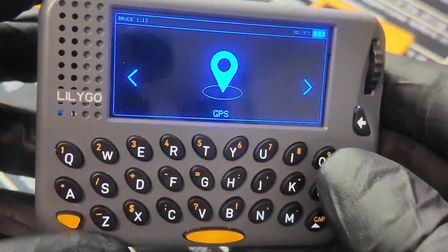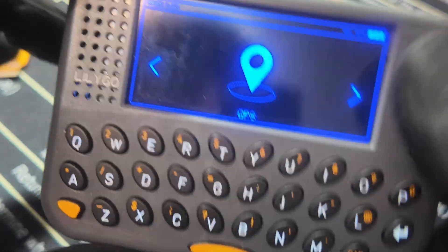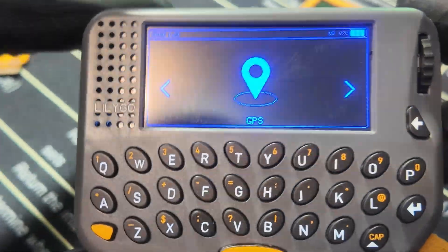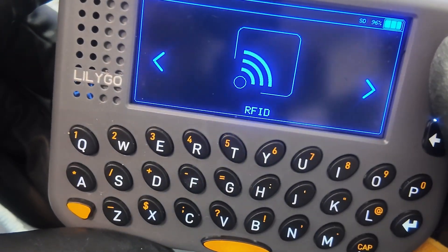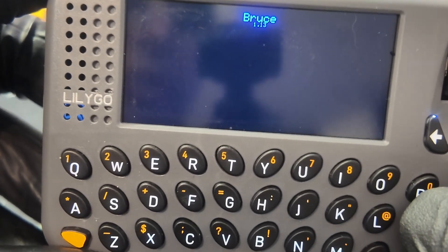This was a fun device to test but it was kind of a love-hate relationship, and let's get into why. At first glance this device looks fantastic, but they didn't put too much thought into it. They were really focused on making a nice competitor to the Cardputer, and some of the features in this device haven't been fully utilized in the Bruce firmware. For example, there's an RFID reader in here, but if we go into RFID, nothing will actually happen — it will crash the entire system. Immediately restarts.